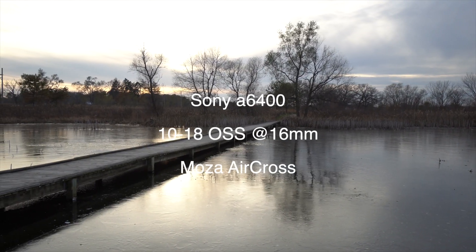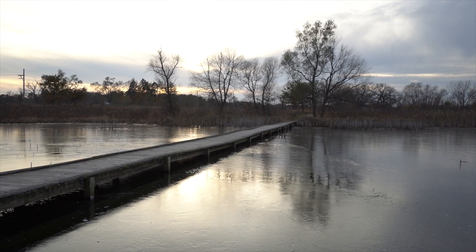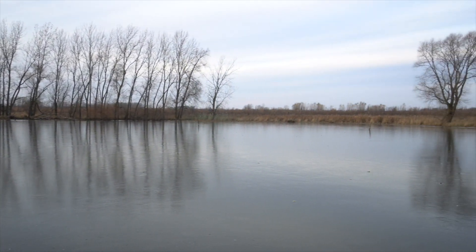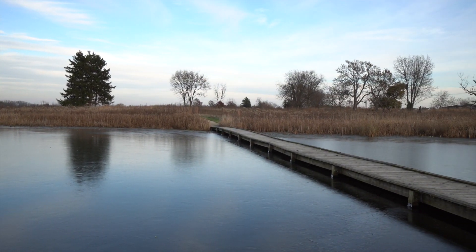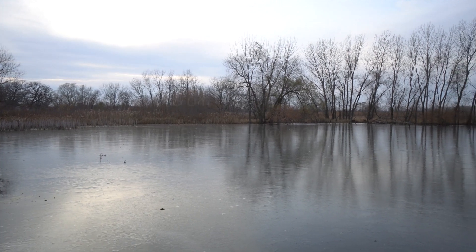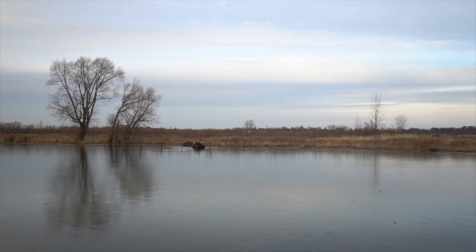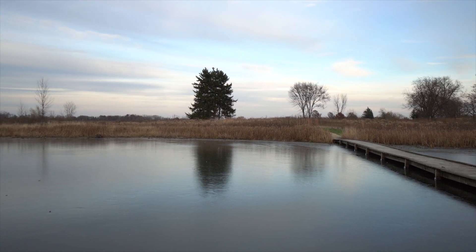This is test 3: A6400 with the 10-18mm stabilized lens from Sony. I've set it at 16mm so it's the same field of view. Here's the pan shot I did earlier — I'm using the Aircross for test 3 to keep everything consistent. The last test I'm going to do is the 10-18mm with the Zhiyun Crane M2, because the 10-18mm can handle that. This is the A6400 10-18mm at 16mm with the Zhiyun Crane M2 instead of the Moza Aircross — a lot lighter setup. At the end, I'll list all the weights for each one.